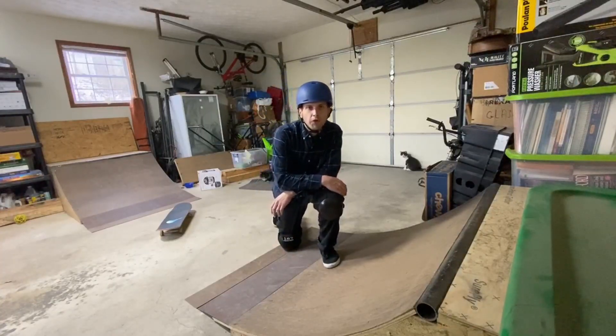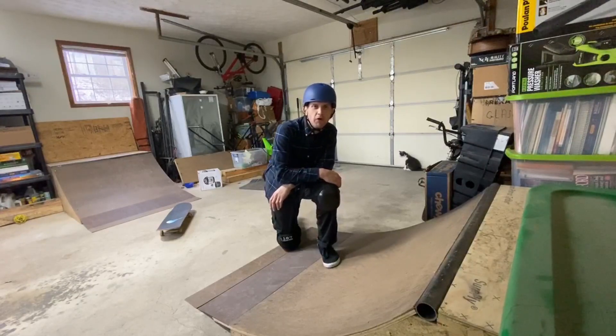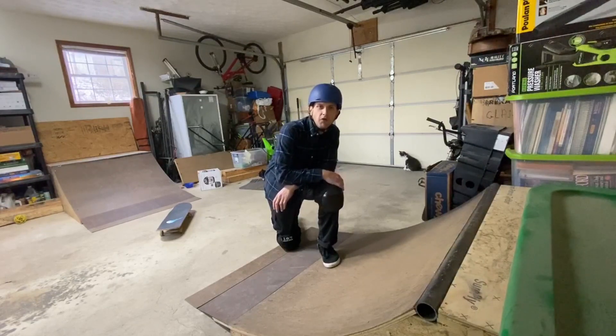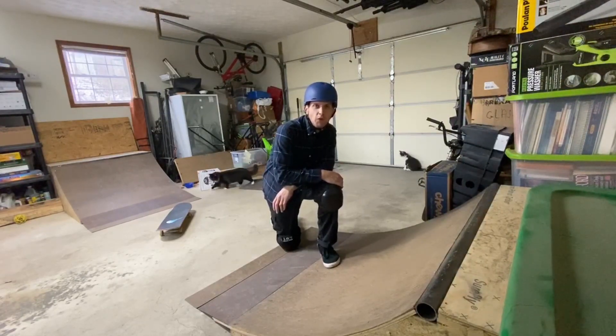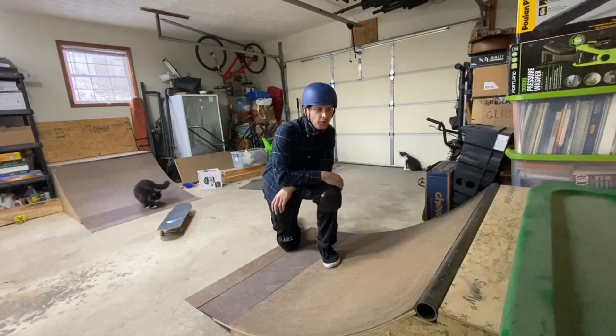How's it going YouTube? Michael Hamless here again with Chill Pin Skateboarding. It's been a while. I've had some health issues going on, and after that it's been really wet and rainy here lately. I figured I'd get a nice little garage session in on these little ramps that I built.